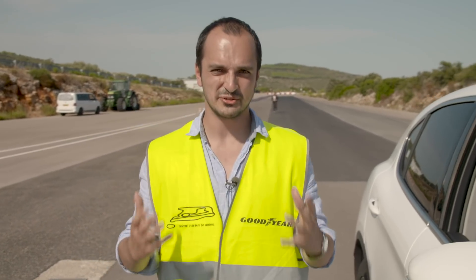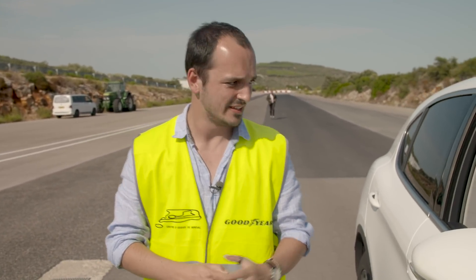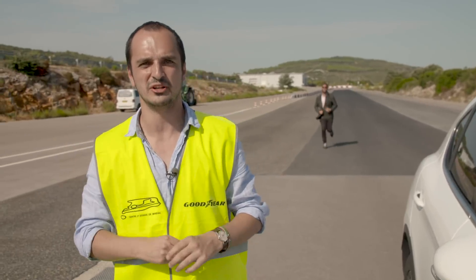And now for the final challenge, we're going to do the tried and tested wet braking test. Andriy's going to drive the Alfa at 80 kilometres an hour, slam on the brakes, and hopefully stop in front of the competition.